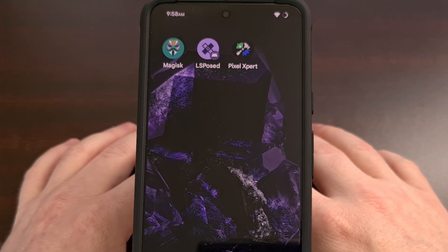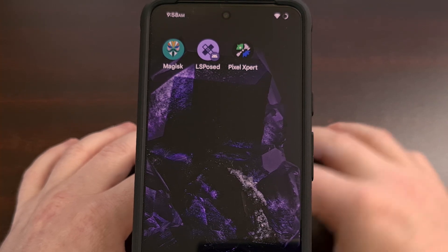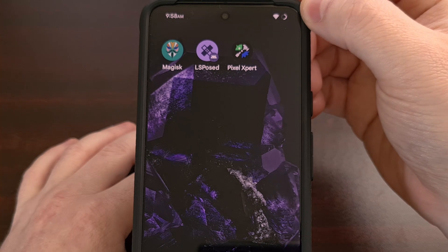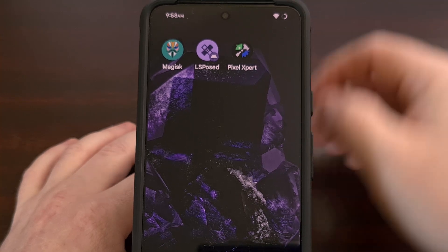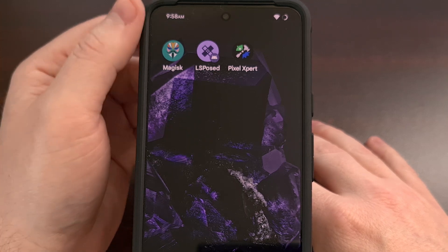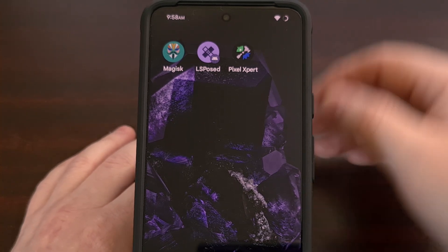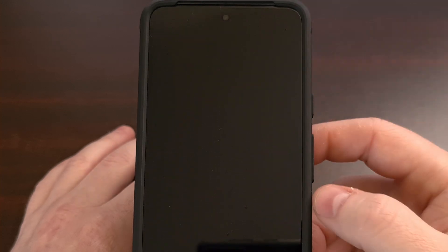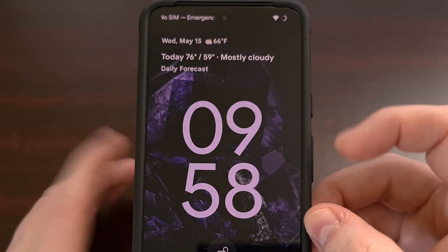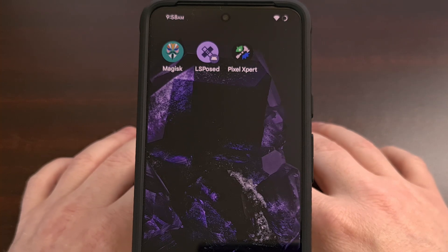Many people choose to install custom ROMs on their smartphone for a collection of features they really enjoy. This could be something like a custom circle battery icon in the status bar, maybe having the AM and PM indicator next to the time, or double tapping on the status bar to lock the phone, and any other features that we normally see added to these ROMs.